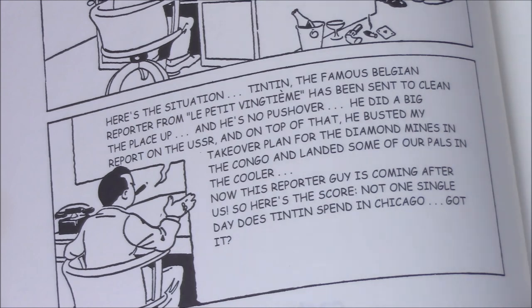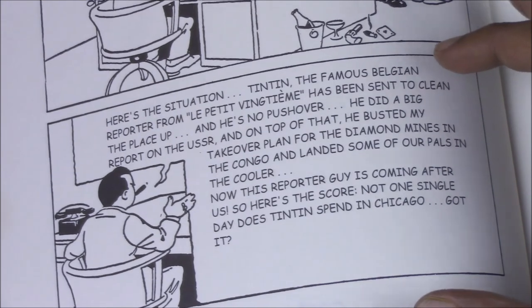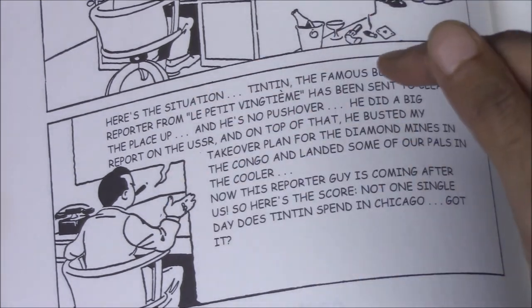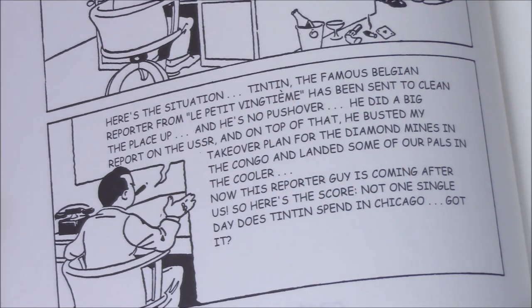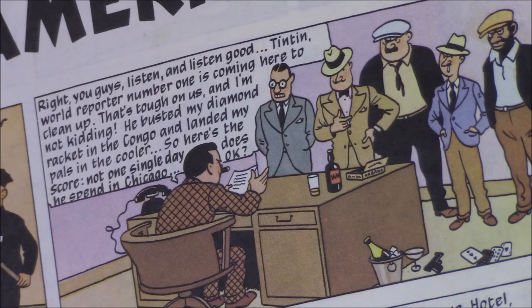Apart from the number of pages and the four color plates, there are a number of textual as well as art differences between the two editions. One of the first is in Al Capone's speech right at the beginning to his gang. In the original, Al Capone refers to Tintin as 'the famous Belgian reporter,' defining his nationality, and also mentions that Tintin did a big report on the USSR and busted his takeover plan for the diamond mines in the Congo — making references to Tintin's earlier two adventures. The redrawn version contains the reference to the Congo, but the reference to the USSR has been removed, as has the mention of Tintin's nationality.